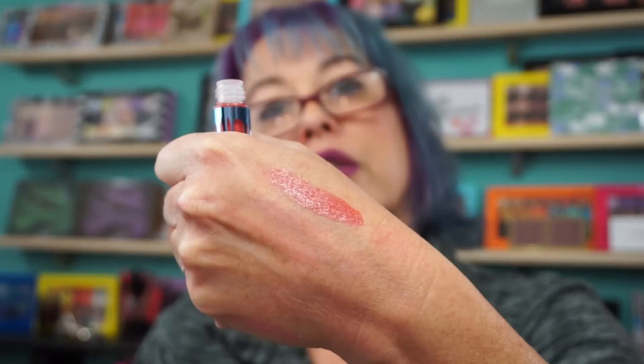I pre-ordered this. My hand looks red because I've been doing swatch videos. It's a pretty gloss. No strange scent.